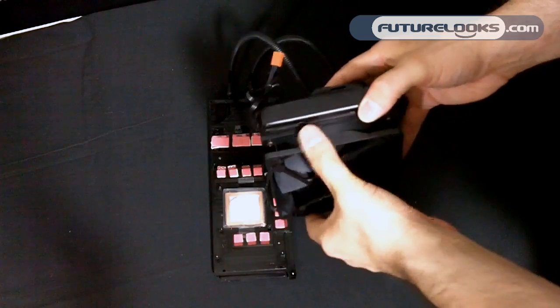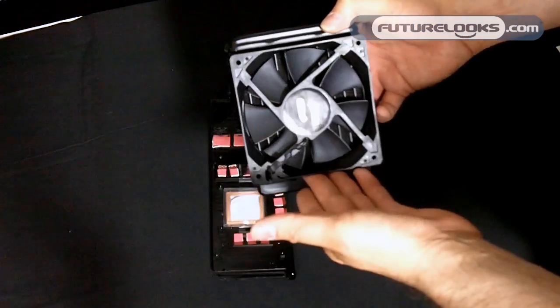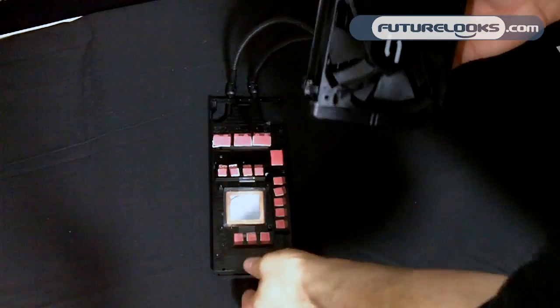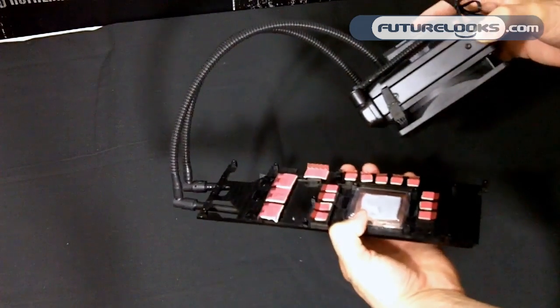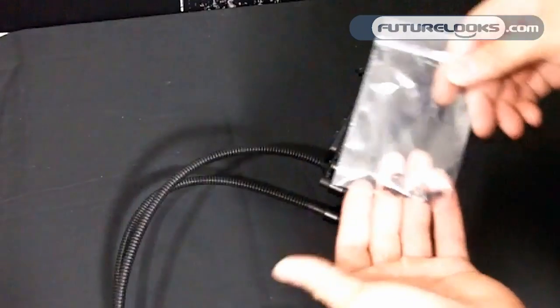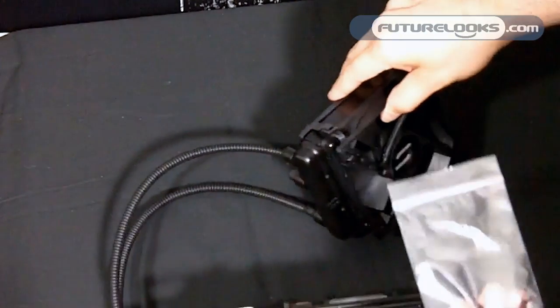So far we've seen that it performs really well, especially under high temps, including on quad-core processors. So we imagine it's going to be easy for the video card in question. Basically, all you really have to worry about is mounting this on your video card — here we've got four screws, and that's pretty much it for mounting it to the back of your case.